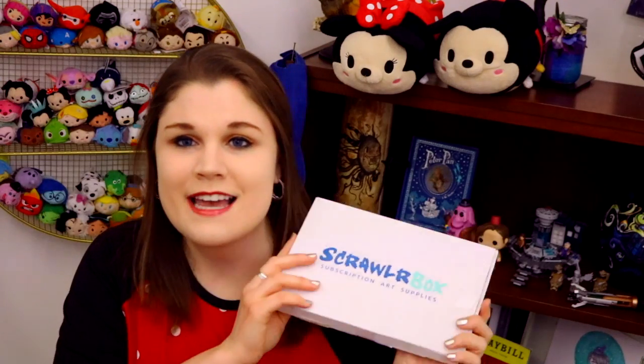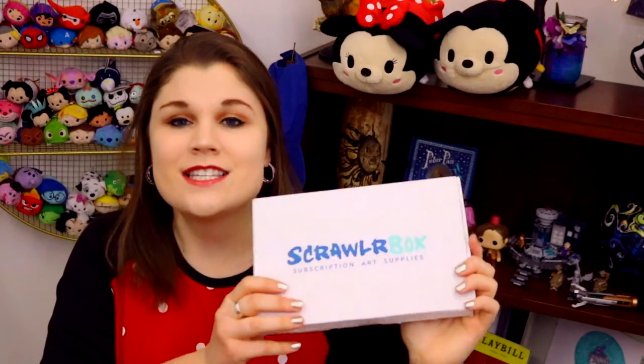Hey guys, what's up, it's me Priscilla and I am here today with another exciting box from ScrawlrBox. If this is the first time you've seen one of my ScrawlrBox videos, ScrawlrBox is an art subscription box, which means it is full of wonderful art supplies — so much wonderfulness in this little box.